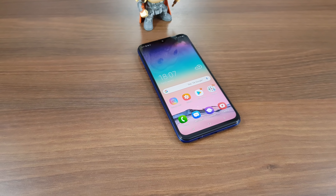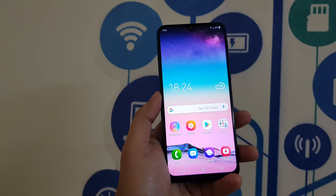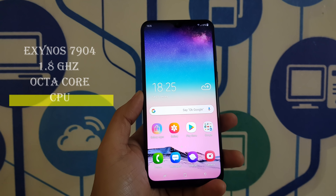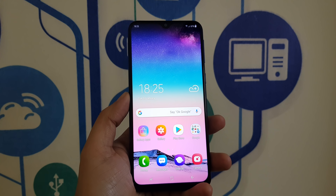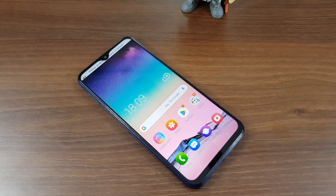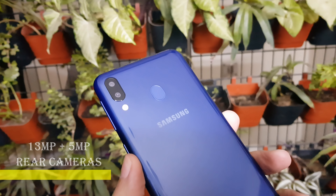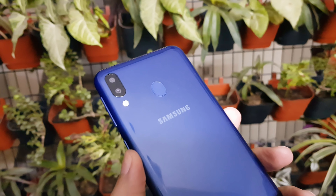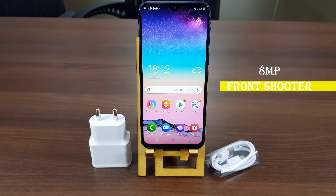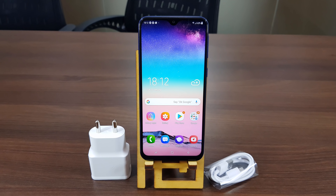Let's switch gears and talk about the technical specifications of the Samsung Galaxy M20. Inside this smartphone is an Exynos 7904 1.8GHz Octa-Core CPU. It is available in two variations: 3GB RAM with 32GB storage, and the one we are testing has 4GB RAM with 64GB storage. The 13MP primary camera at the back has an aperture size of f/1.9, and the secondary 5MP sensor has an aperture size of f/2.2. The front 8MP sensor has an aperture size of f/2.0. These are great for photos and we will show you some shots the rear camera can take in just a moment.